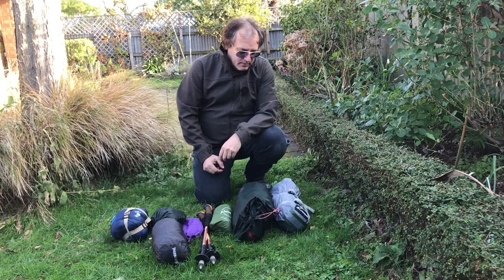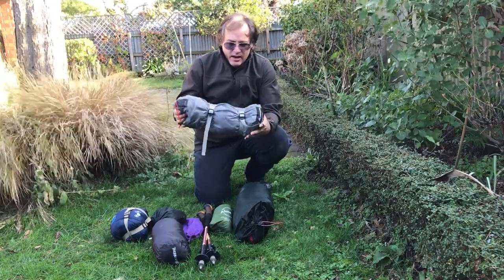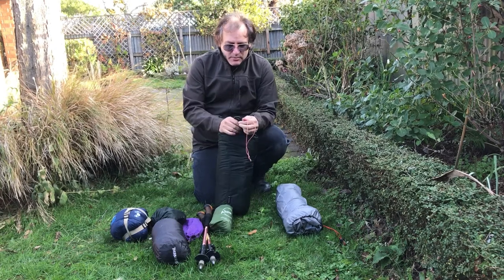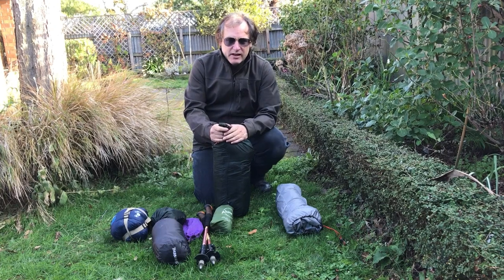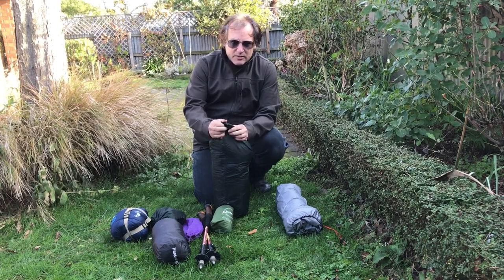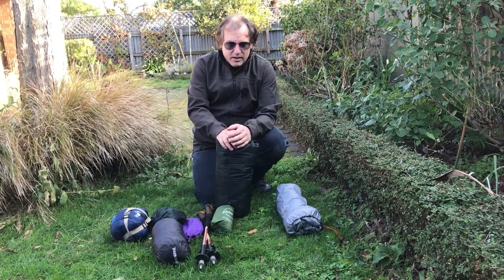Today I want to set up my new bivvy, which is a Knackpack Bush Cocoon, and compare it to some of the other bits and pieces that I use at the moment. It's just come to the end of July — the end of the first of the two coldest months of the year. Today the temperature got up to about 15 degrees Celsius, so I'm not testing any ultra-cold stuff out at the moment.